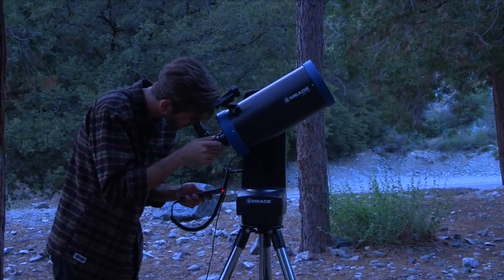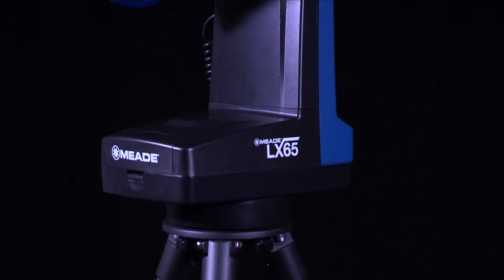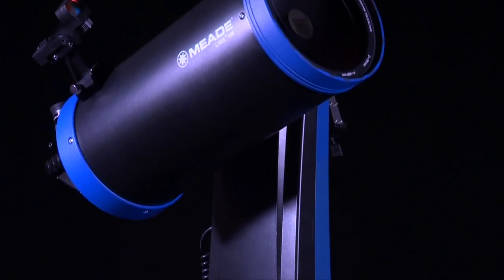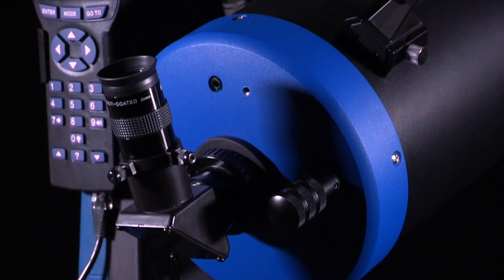In this video, we are going to show you how to set up and align your LX65 telescope. You'll find that this telescope system has all that you need to explore the universe. With the LX65's versatile and advanced set of features, you will have plenty of room to learn and expand your interest in astronomy.